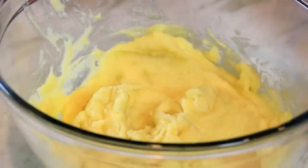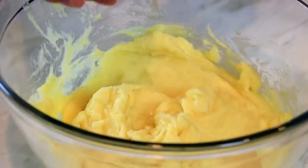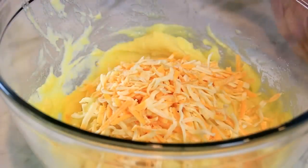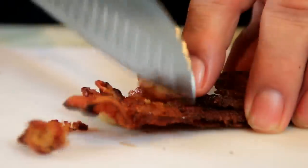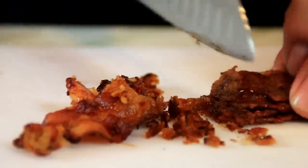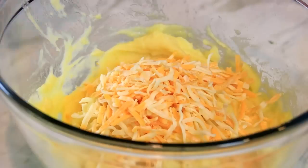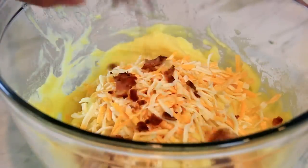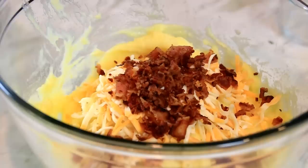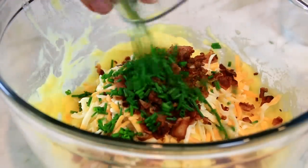Now you've got this beautiful creamy texture. I'm gonna add in a cup of cheese — this is a triple cheddar but you can use the cheese of your choice. A quarter cup, or four tablespoons, of freshly chopped bacon. You can use ham or the meat of your choice, or simply leave it out. Then two tablespoons of chives — you can use green onions as well.